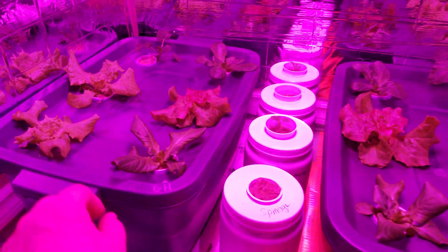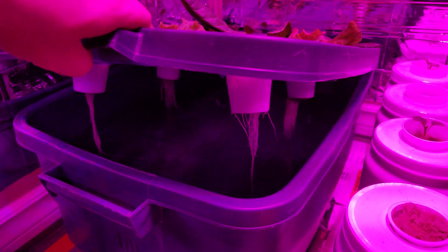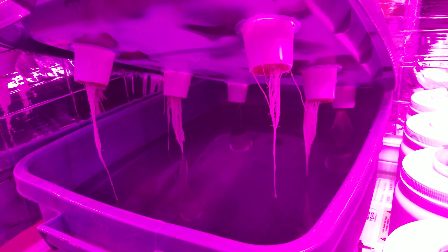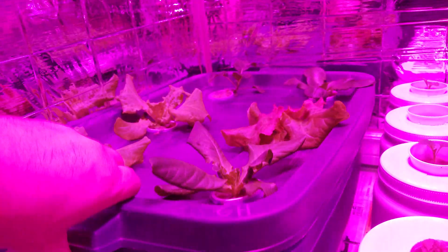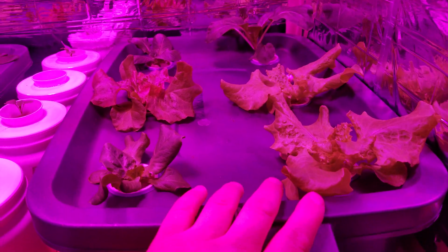But when you look at the roots, I think that's where you really notice the difference. Let's take a look. The General Hydroponics has healthy white roots — they look pretty good. But looking at the Master Blend roots, you can already see a much bigger root system in the Master Blend plants. Very interesting.